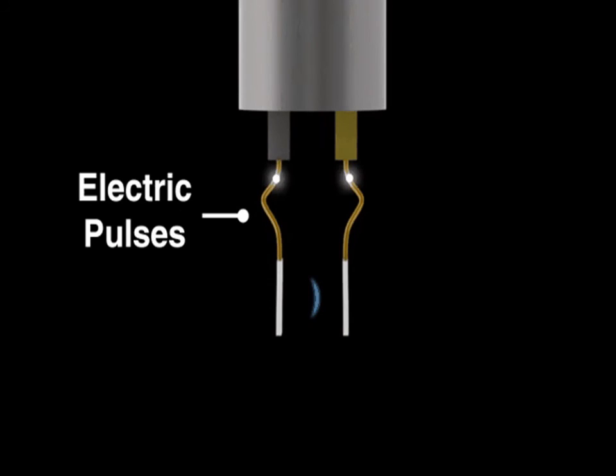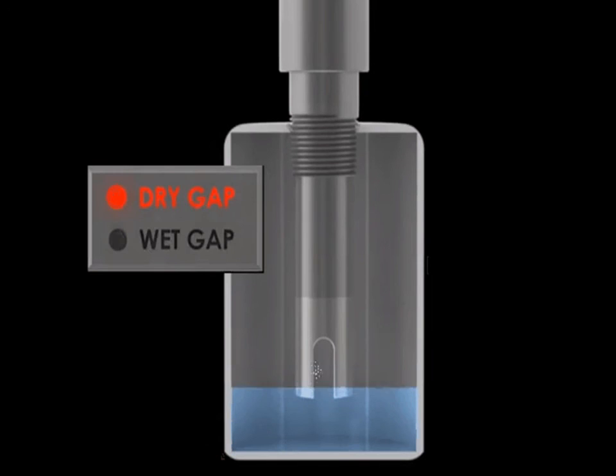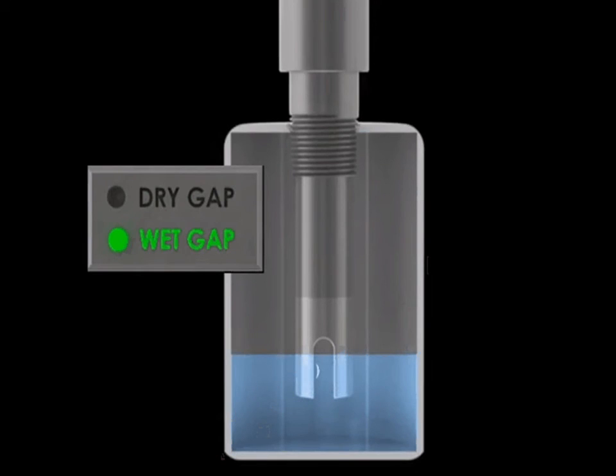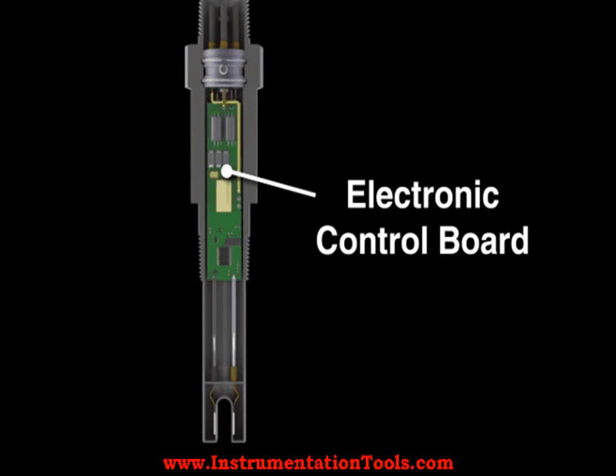When used as a high-level switch, the electronics will immediately actuate a relay if it detects a wet gap. Similarly, when used as a low-level switch, it continuously monitors the gap for a dry condition.